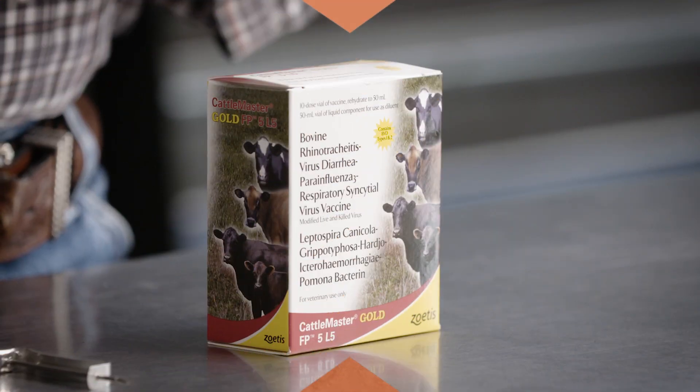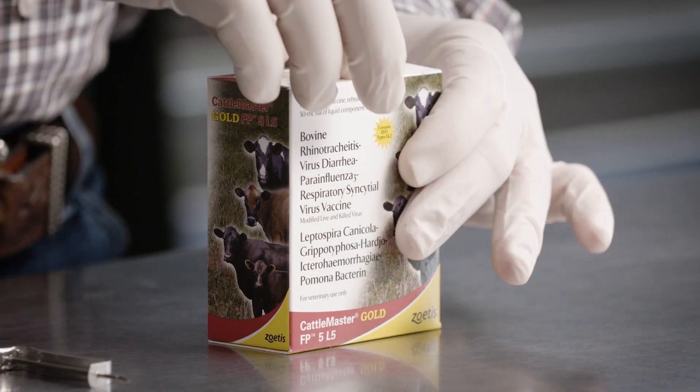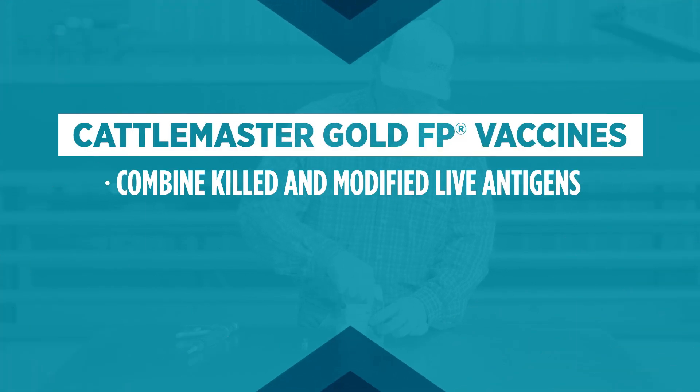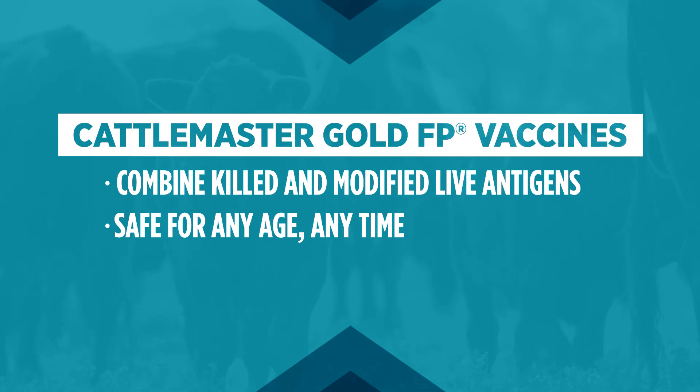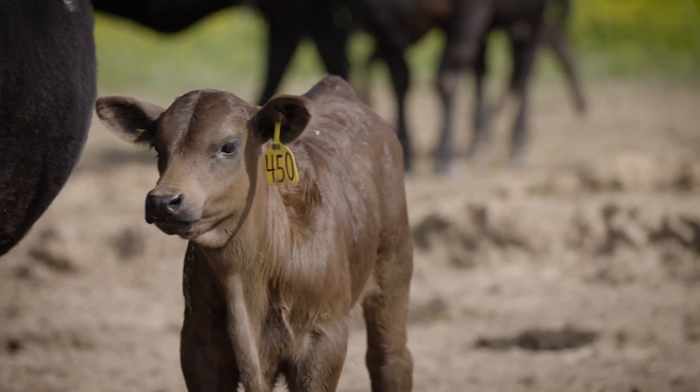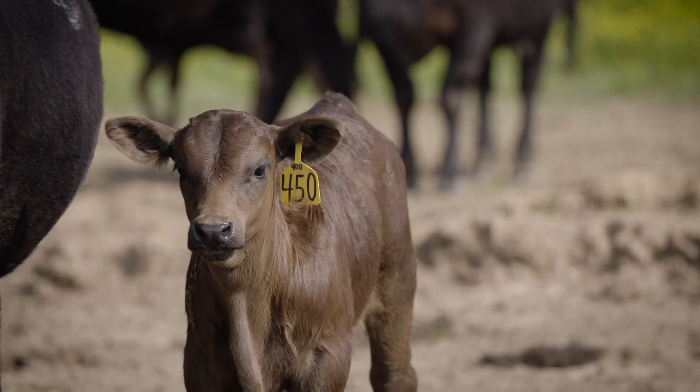Cattlemaster Gold FP5 or Cattlemaster Gold FP5L5 are unique vaccines that combine killed and modified live antigens to give you the safety to vaccinate cattle any age, any time. They provide proven protection against bovine viral diarrhea fetal infection and abortion caused by infectious bovine rhinotracheitis virus.